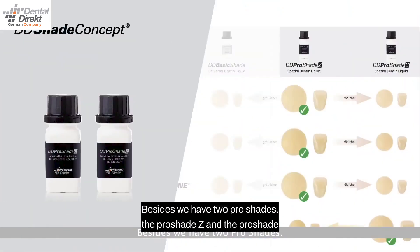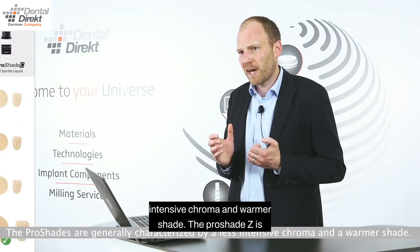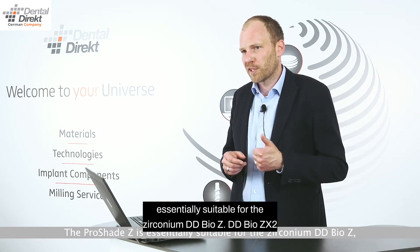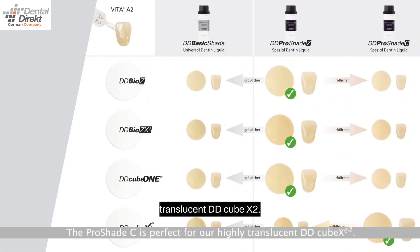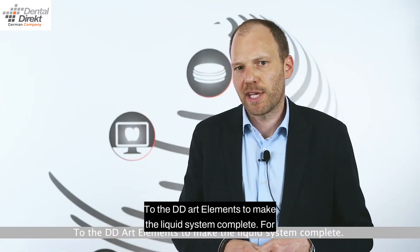Besides, we have two Pro Shades: the Pro Shade Z and the Pro Shade C. Pro Shades are generally characterized by a less intensive chroma and a warmer shade. The Pro Shade Z is essentially suitable for the DD Bio Z, DD Bio Z X2, and DD Cube 1. The Pro Shade C is perfect for our highly translucent DD Cube X2.